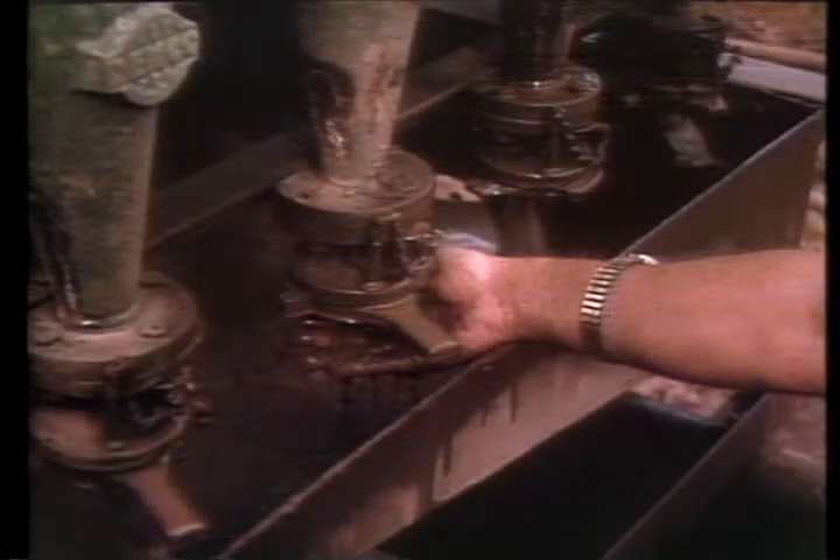Smaller beneficial solids such as colloids, clay, and bentonites are retained in the mud system to ensure suitable wall-building characteristics in the bore hole.